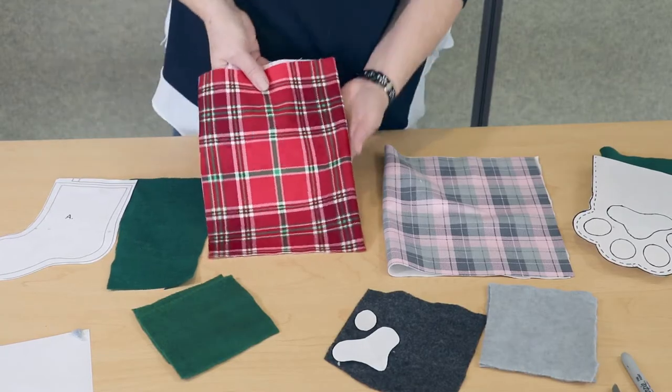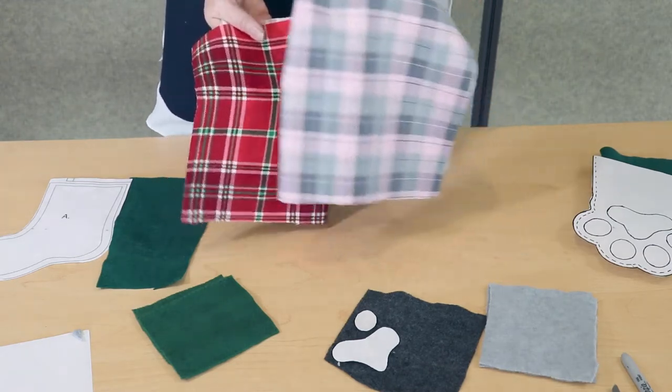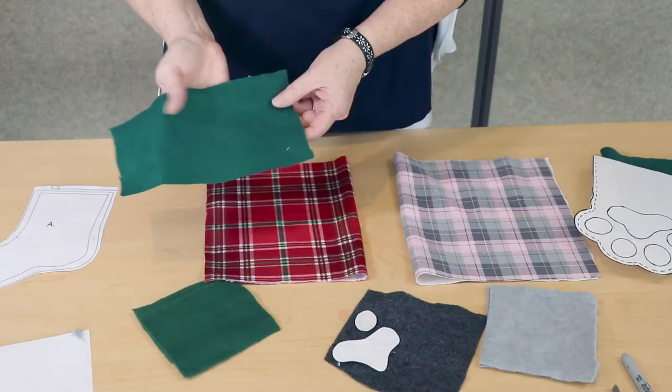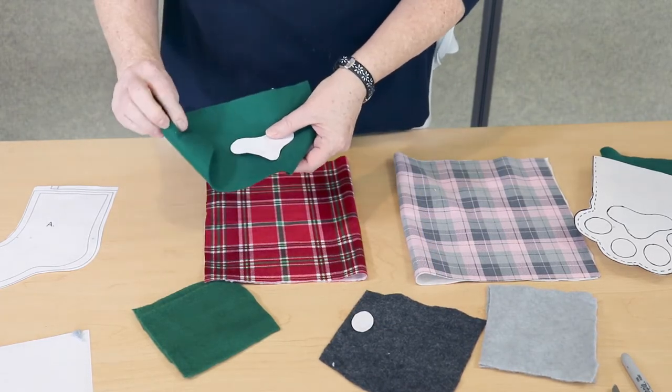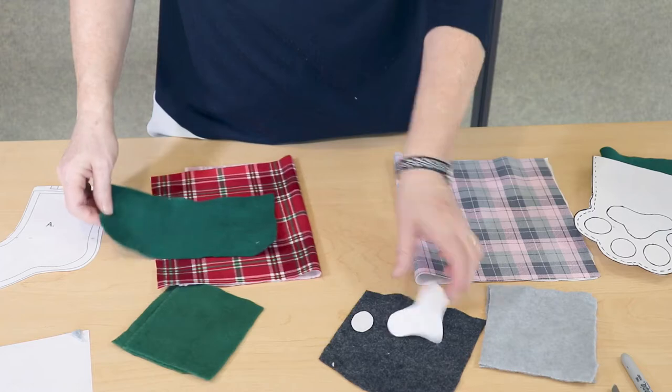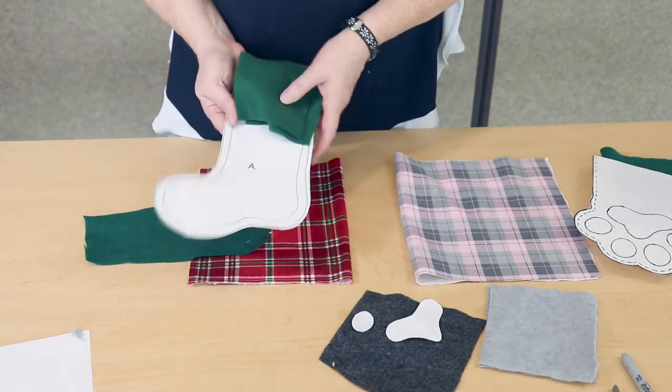For the main part of our stocking we used flannel. For the initials and the paw pad pieces we used felt. For the top border of the stocking we used fleece.